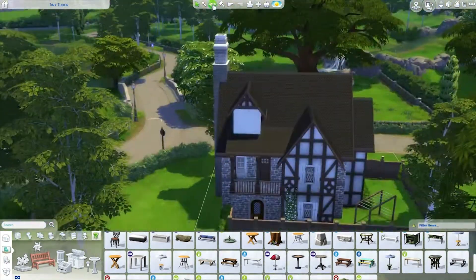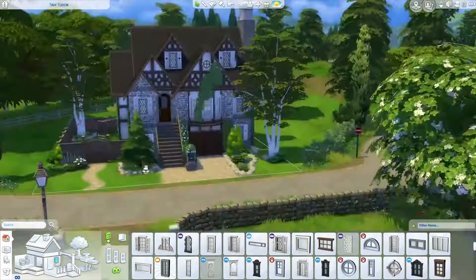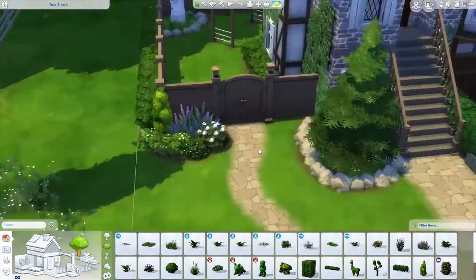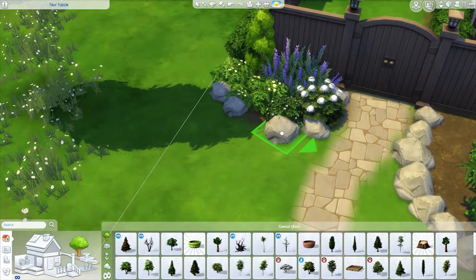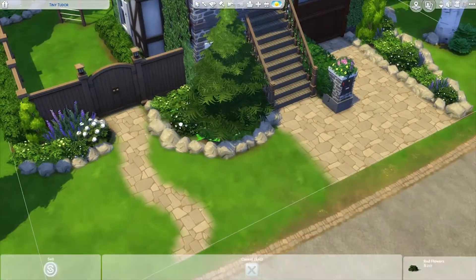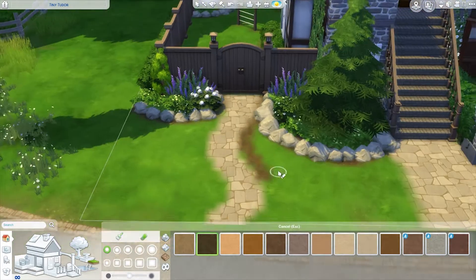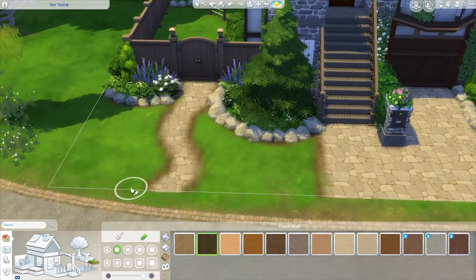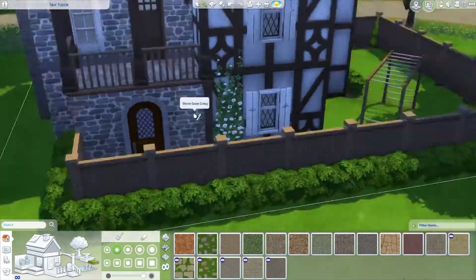I think if you had an artist Sim you could have an easel outside and it would be a beautiful place to paint. I would love to live in this house if it existed in real life - I know I can't afford it but I really want it. It's such a cozy place. Doing more landscaping and terrain painting - I tried to add some dirt to make it look more realistic, though I'm not sure it helped much. Just trying to soften the edges a little bit.